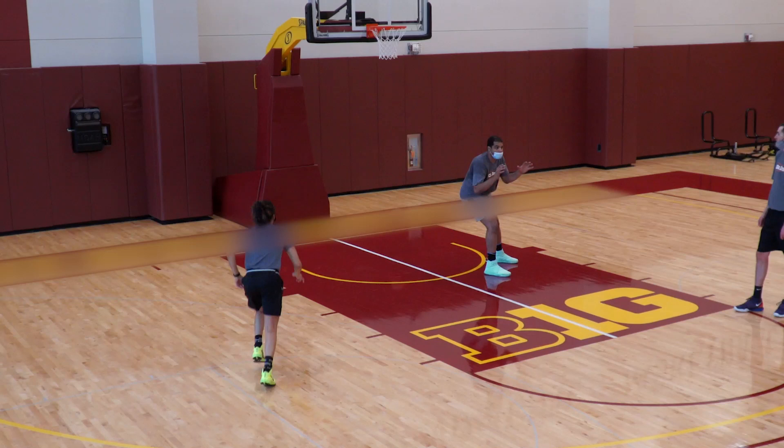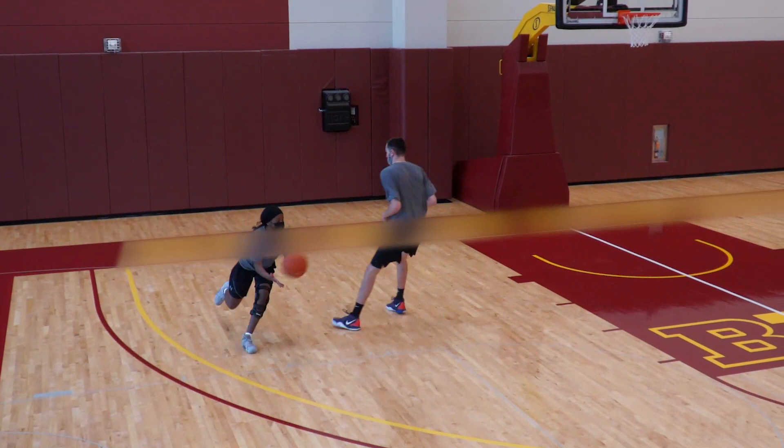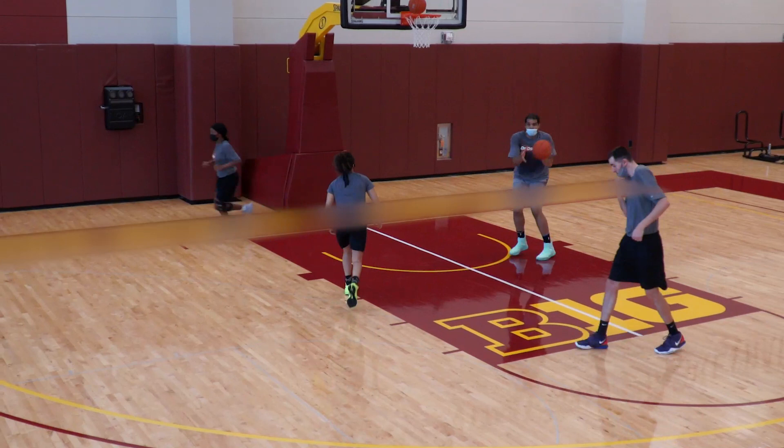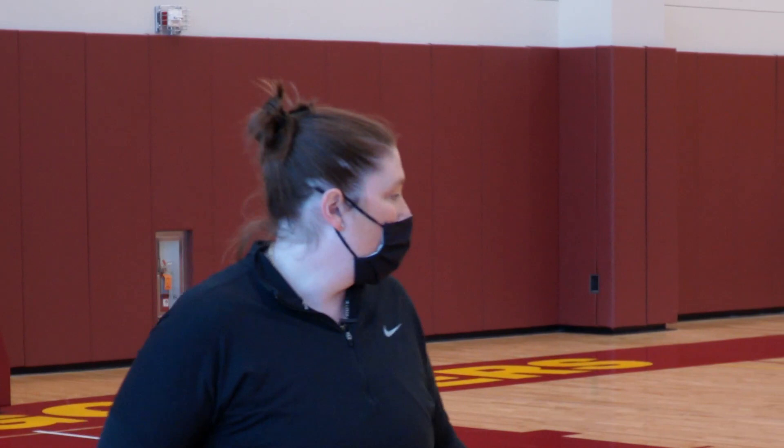I like to do drills where you're using your imagination and playing the game. On a pin down, let's say they didn't fully trail you and they also didn't get through the screen — they got clipped. As a guard I can shoot it. As a screener I can feel that and go right here, because if my player goes to help I'm wide open. For the drill: guard comes off and shoots, then I get a nice post up.